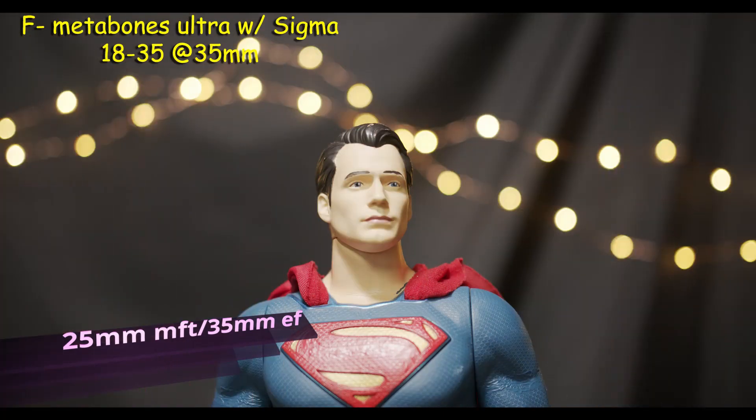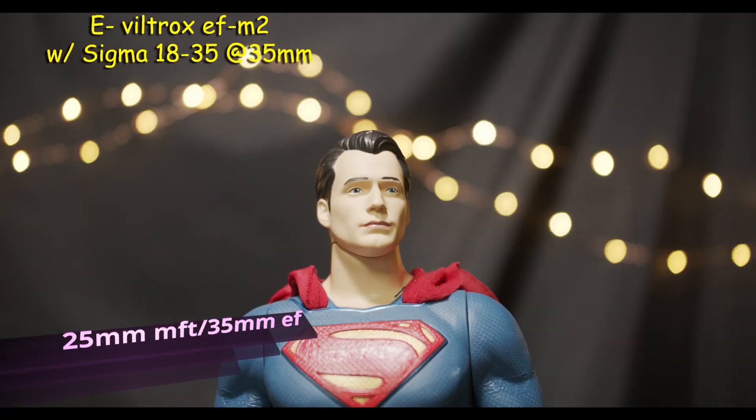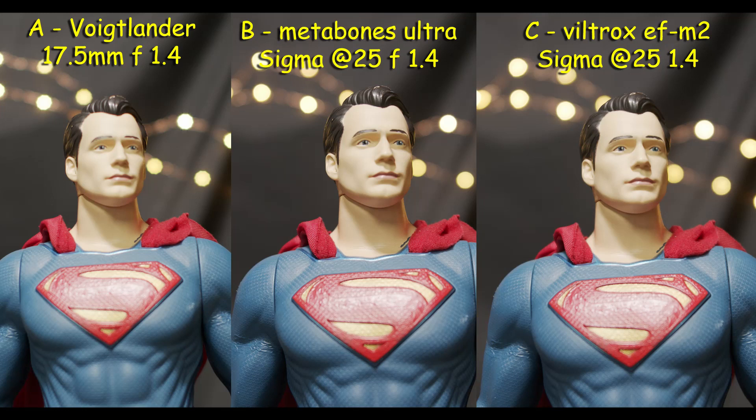F is the Metabones with the Sigma at 35mm wide open, 1.4, and 2.0. E is the Viltrox with the Sigma at 35mm wide open, 1.4, and 2.0. Here we have the side-by-side — look at the bokeh, look at the detail, and the different apertures.